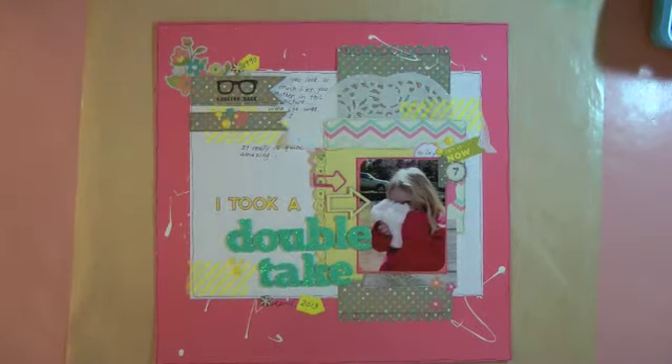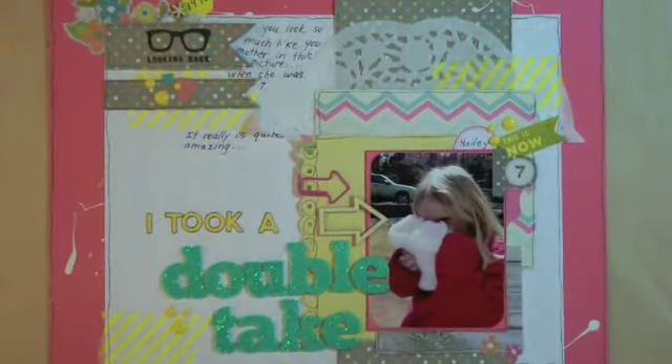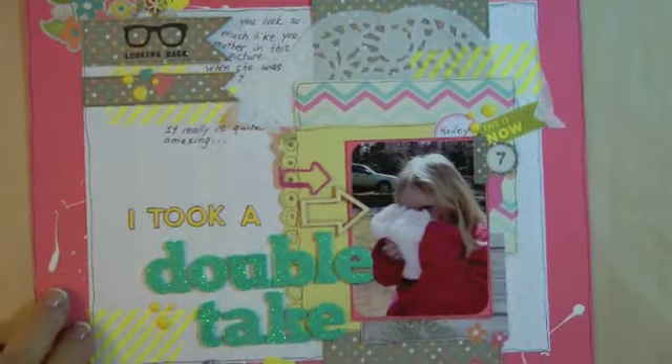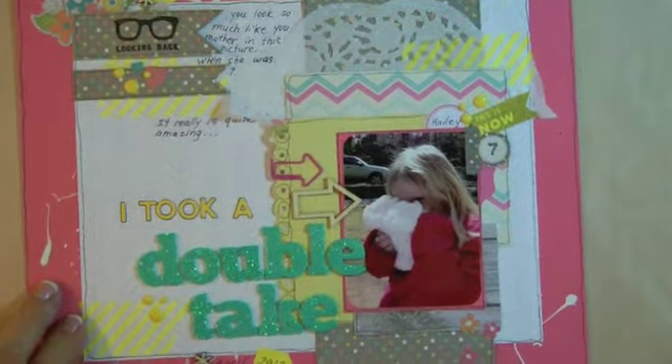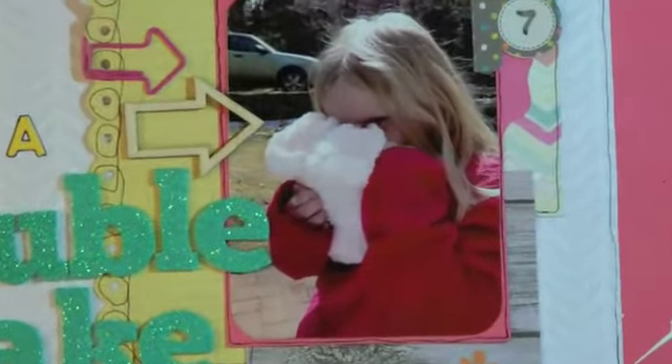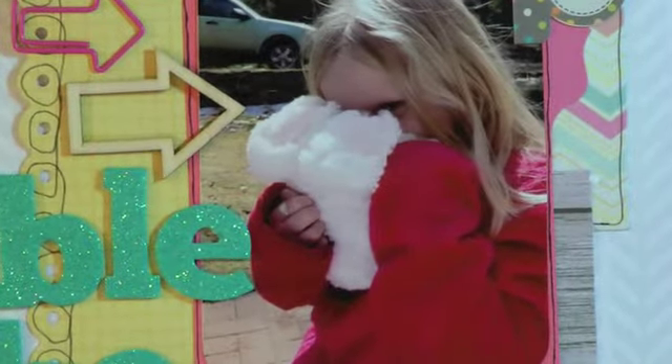When I took this picture of my granddaughter, I just did a double take — that's where I got the title from. She looks exactly like my daughter in this picture. It's not really the face since you can't really see her face, but it's the mannerisms and what she's doing that just looks just like her. You can just see her eye peeking over.